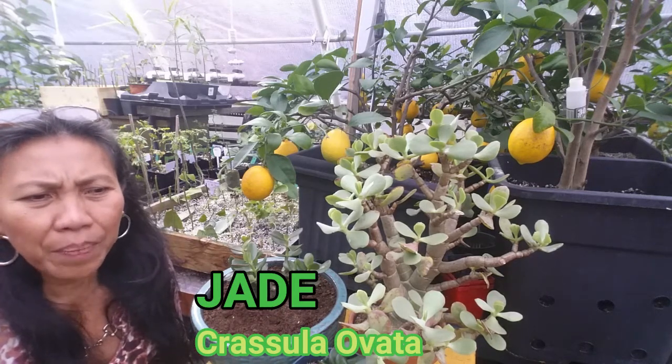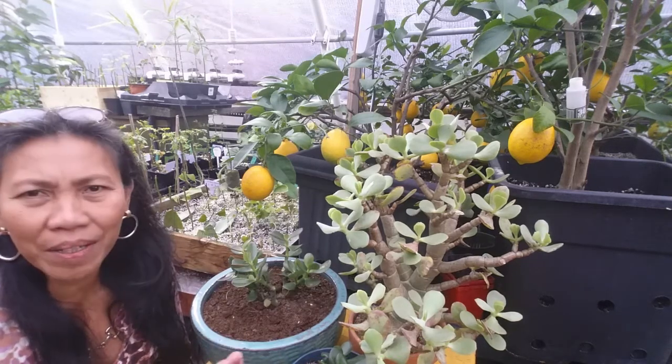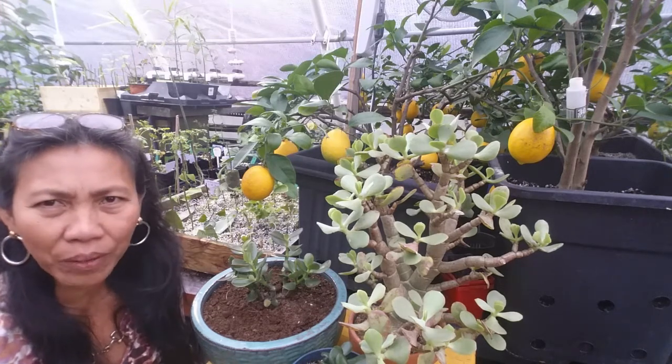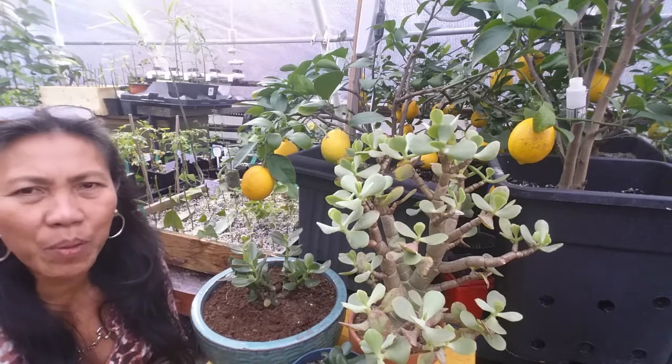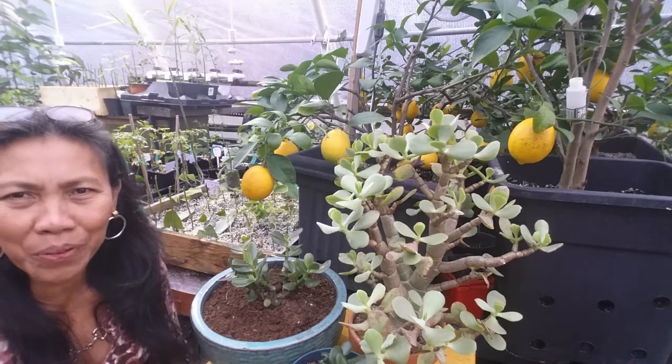But like all other plants, jade can have problems too. They can get infected with pests and diseases and some other environmental factors. So today we're going to cover all of these common diseases and common problems on jade, so when you grow this plant you know exactly what to look for.